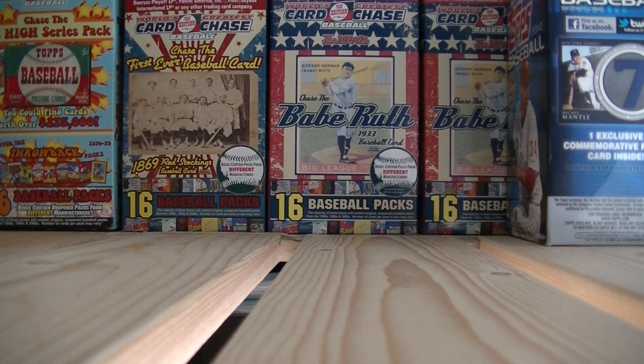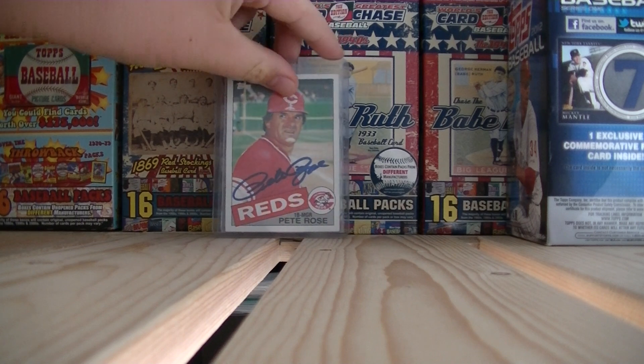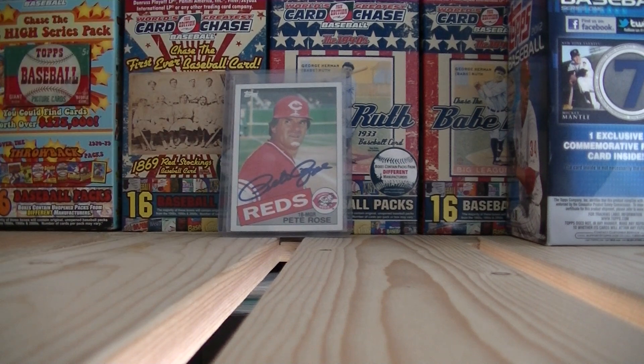My top three favorite places to order are BBC Exchange, Cards One, and DA Card World. I like ordering from them because they have good prices and they're not a rip-off. They're trusted — I've contacted them, talked to them, and emailed them. They're trustworthy and I like using them, and you guys should too.